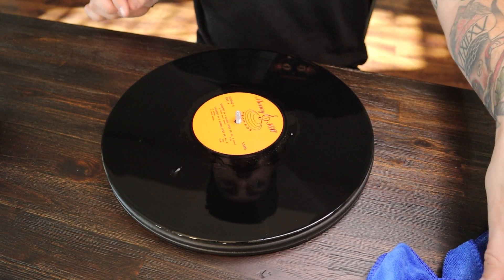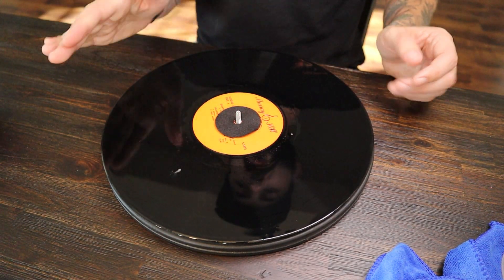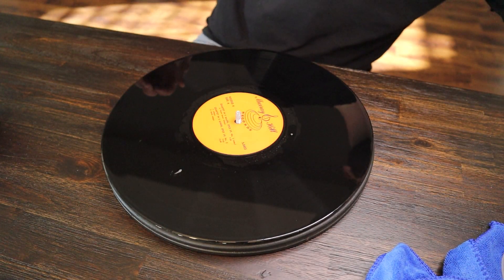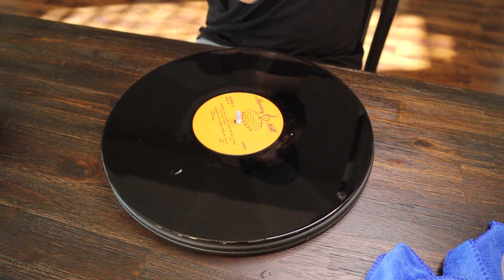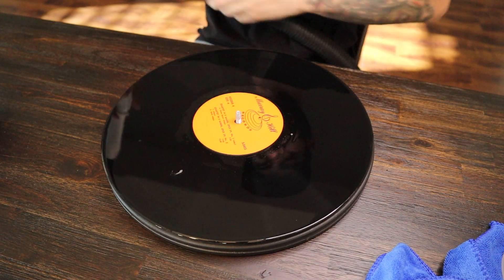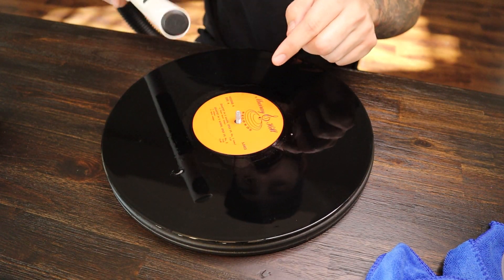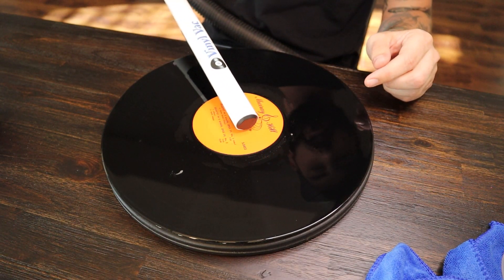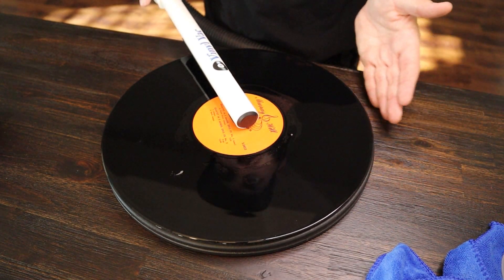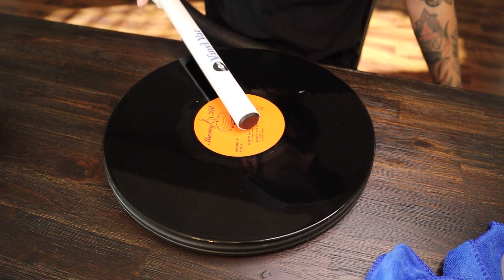So now we're ready to use the VinylVac. It does come with a felt pad, and you can put the felt pad directly down here to save the record from being scratched, but the new version actually has the felt built in — there's a little felt ring built into the unit, so I'm not going to use the separate felt pad. You want to align the spindle hole here with the screw or the spindle on your turntable. That lines up perfectly. Then you turn on your vacuum and push it down onto the record, move the Lazy Susan or your turntable manually, and go through and suck up all that liquid.